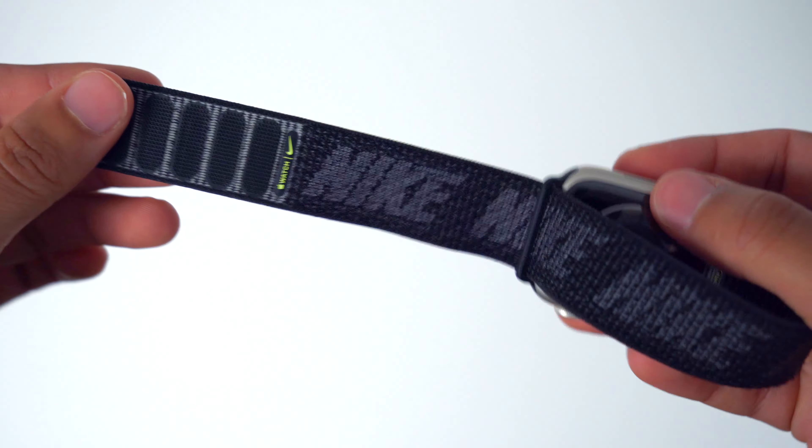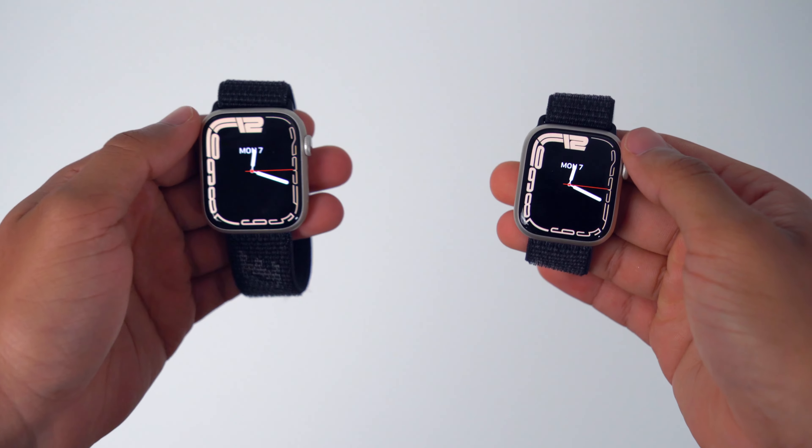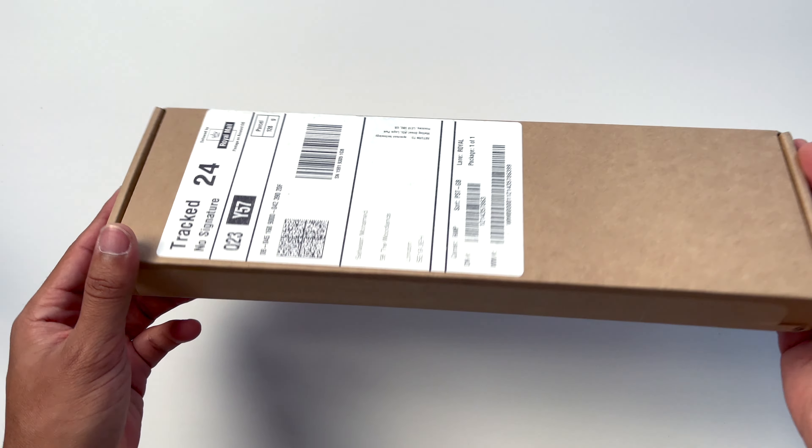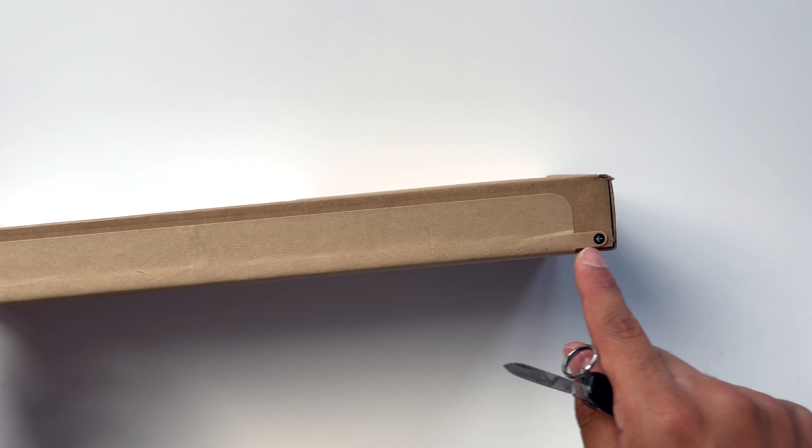Today I'm unboxing the Nike Sport Loop — it's the 41 millimeter for my smaller Apple Watch. I got a normal brown parcel, but then I noticed it had this arrow on it and I knew it was from Apple. As a delivery man, you must be able to notice what's an Apple parcel and what's not. Anyway, let's get into the unboxing.